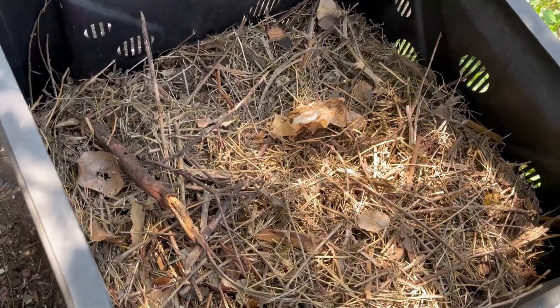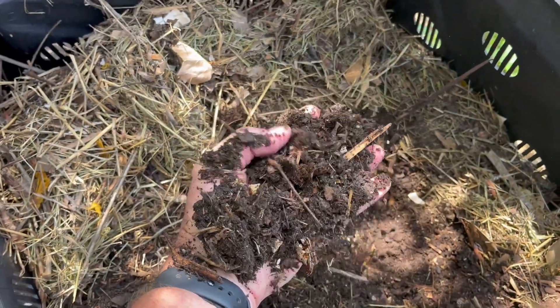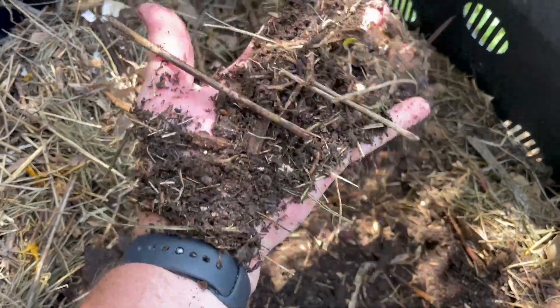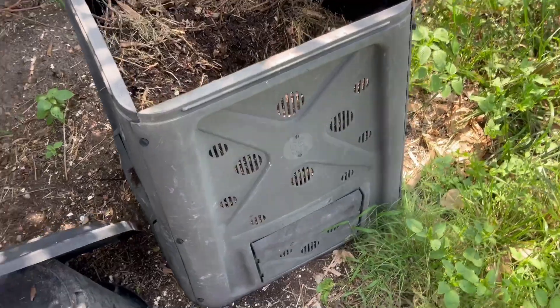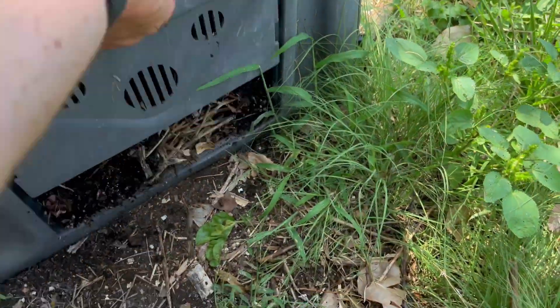So first let's just look inside here. I've got some product that I just put on the top here recently. Most of this went in as kitchen scraps, some lawn and horticulture debris. Here's some eggshells from the kitchen. It's got some vents in here to aerate and I haven't used this filter yet.